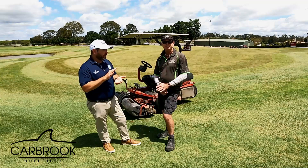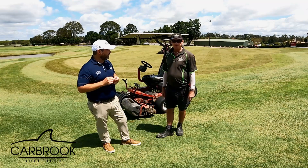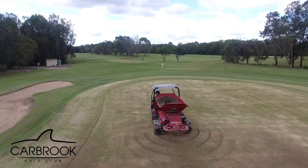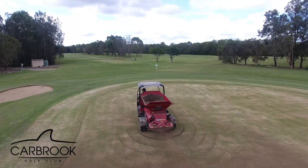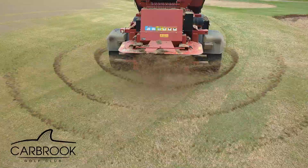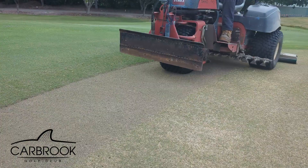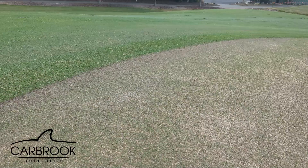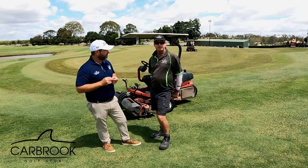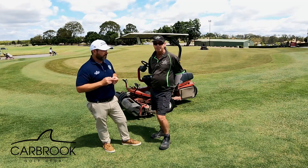Once the cores are blown off, we get the top dresser out. We've taken a soil test and worked out what amendments we need — this time it's calcium, and we're also putting in supercarbon, which is an organic that helps hold a little bit of moisture in the ground longer. We top dress over the surface to fill in all those core holes, then brush it all in. We keep repeating that process with a bit less sand each week until all the core holes are gone and the surface is nicely covered — which should take about six weeks.